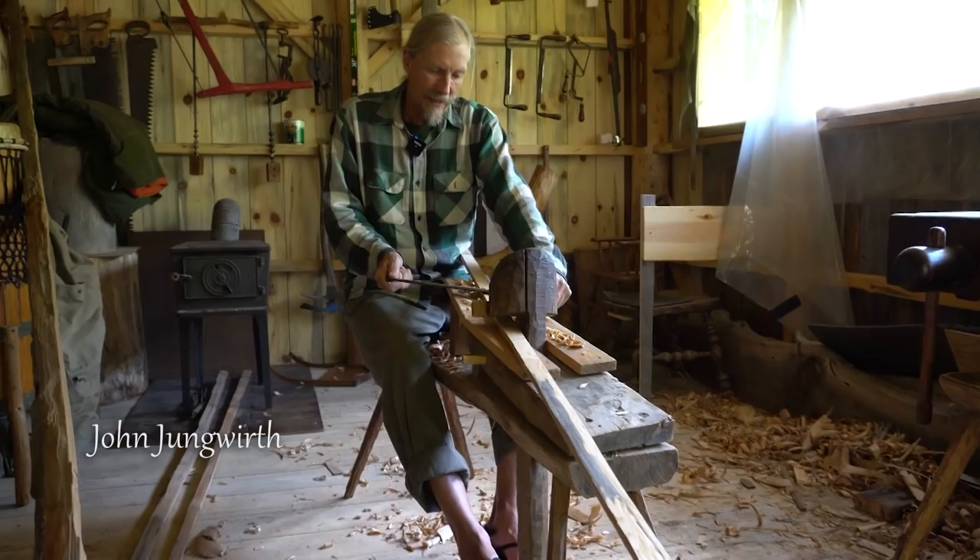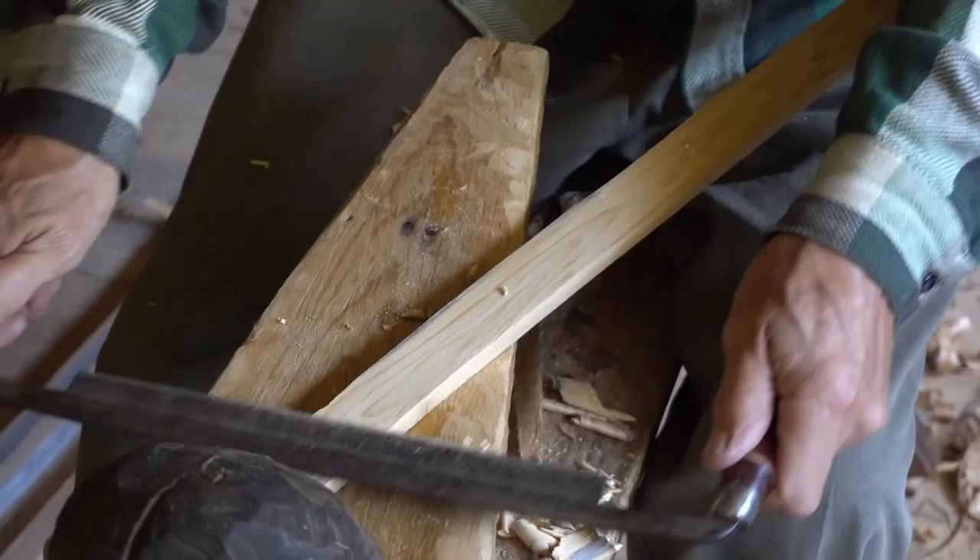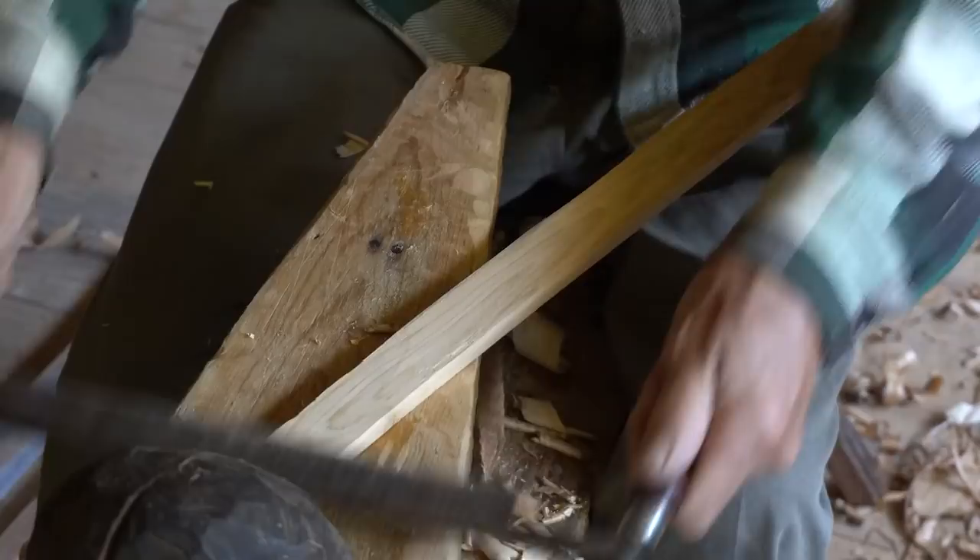This is the outwale, part of the gunwale assembly — much smaller. It doesn't add so much to the strength but it makes the sandwich for the top of the bark to go in between, and then the stitching goes around that part of the three-piece gunwale assembly.